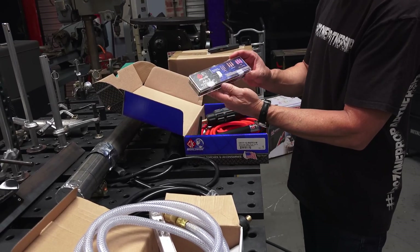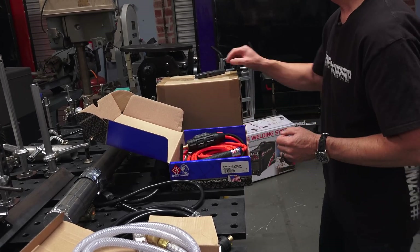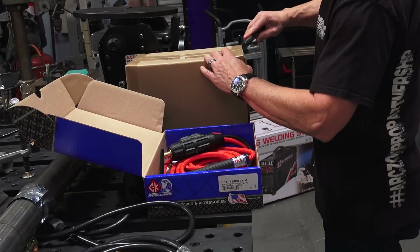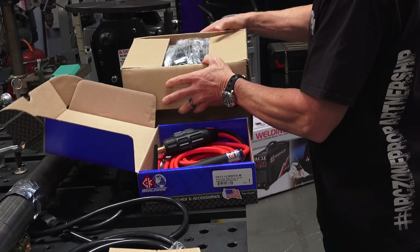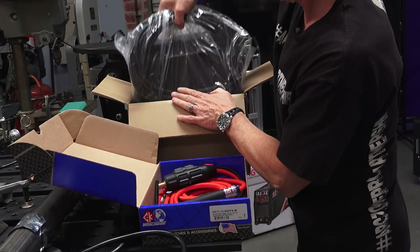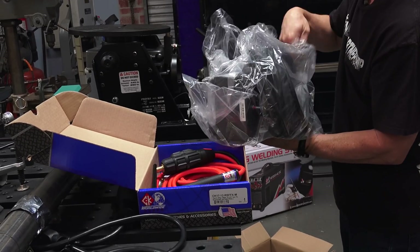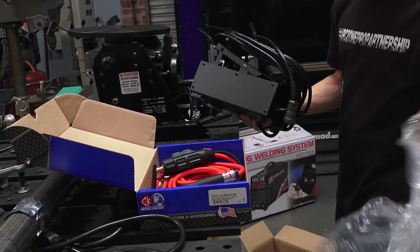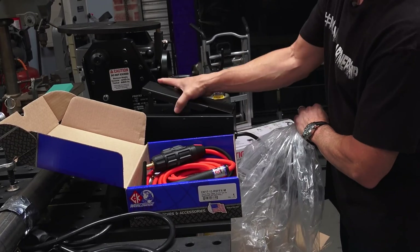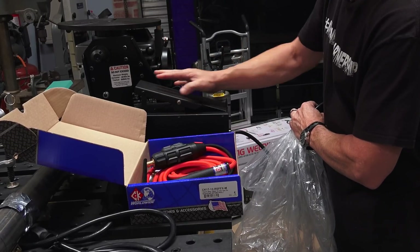Also in the box comes a nice TIG accessory kit and all the reorder information. Inside that is the remote amperage control and the control lead with at least a twelve-and-a-half-foot lead. Now it's a pretty large-looking pedal, but it's actually nice and light, so that's exciting.